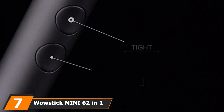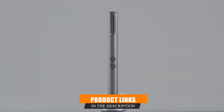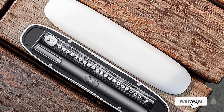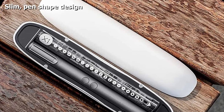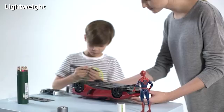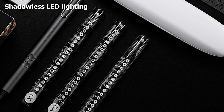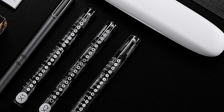Moving on to number 7, the WowStick Mini 60 2-in-1 electric screwdriver. If you need to unscrew small screws on watches, electronics, phones, and glasses, you can benefit from a precision electric screwdriver. The WowStick Mini is ultra-thin and lightweight, well-suited for applications that need accuracy. It allows you to switch between two different power modes, so you don't risk accidentally stripping tiny screws with too much torque. It also comes with 56 extra bits, making it ideal for repairing all kinds of electronics.